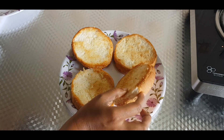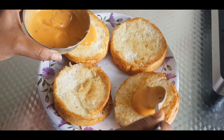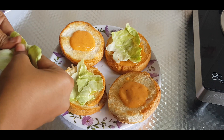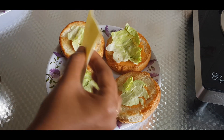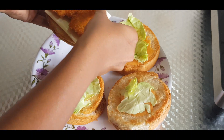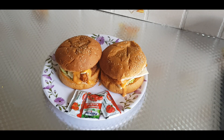Now add a little bit of the burger bun. You can add it in the spicy sauce. Add a cheese slice, then add onion and tomato.